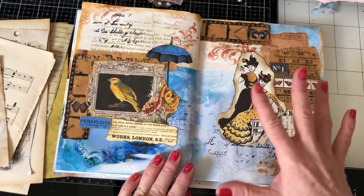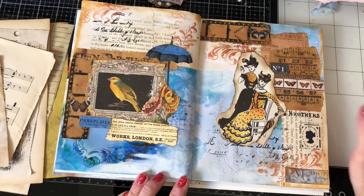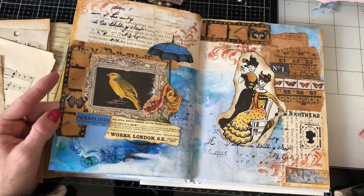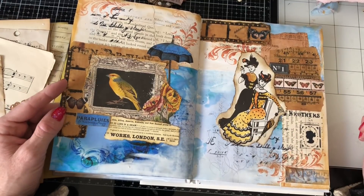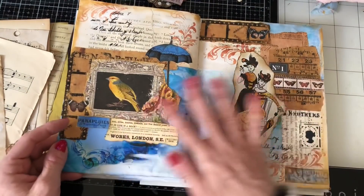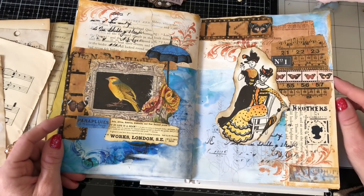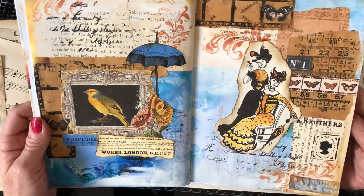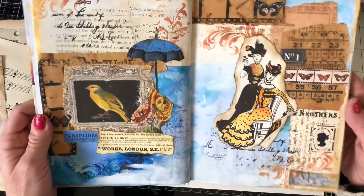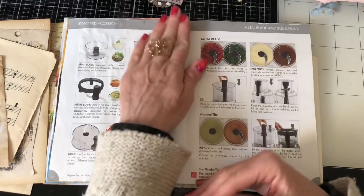This is my very first ever attempt at an art journal spread, done just a few days ago — I had a lovely time. I'm just going to embrace the mood and do whatever takes me. I'm not going for a matchy-matchy journal; I'm just doing art journaling led by the heart, going with the flow as it suits me on the day. So I hope you like my first spread — it's got a vintage element, some gold edging around the page, and lots of different things popped on.